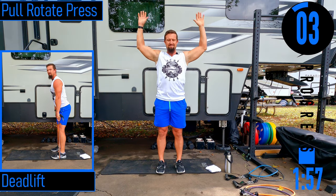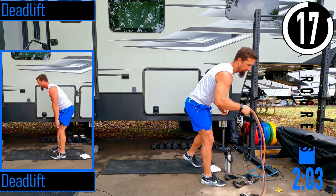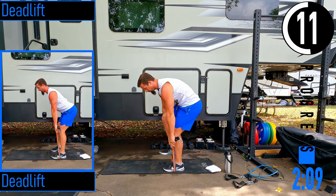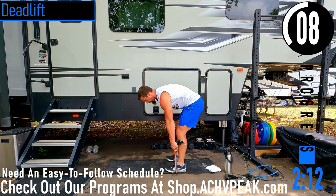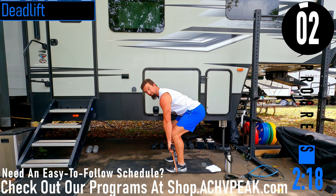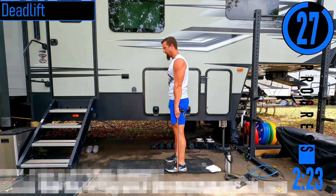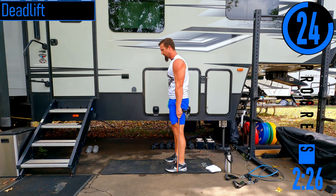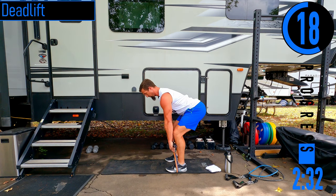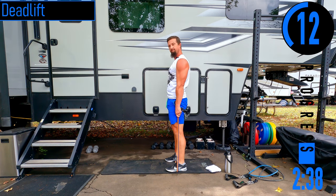We're going into deadlifts — 20 seconds. Get some water if you need it. For deadlifts, feet about shoulder width apart, standing on the bands with both feet. As we drop down, our arms are going to maintain a position in front of our knees. Dropping down, coming up. Notice I'm not bending my lower back — as I drop down, the back stays straight. I'm a little more hinged at the hip, butt is a little higher. That's going to activate the hamstrings more.